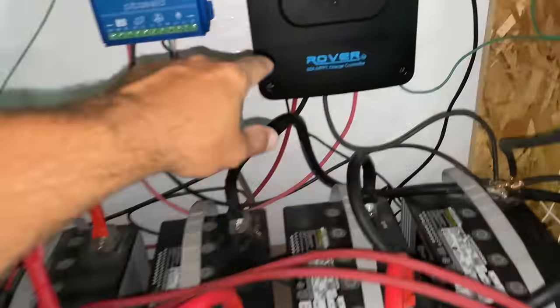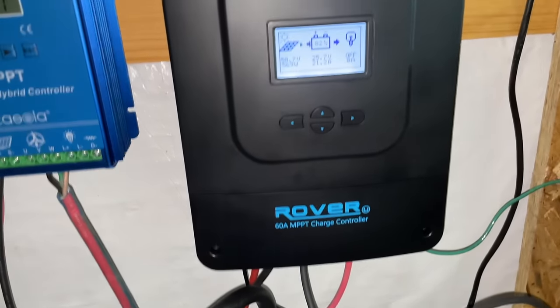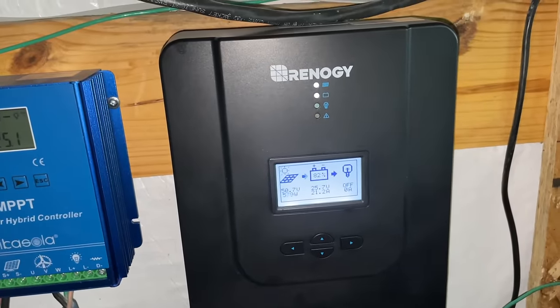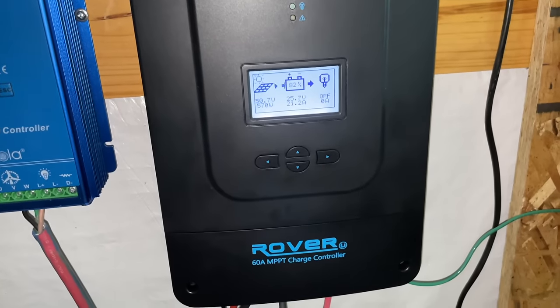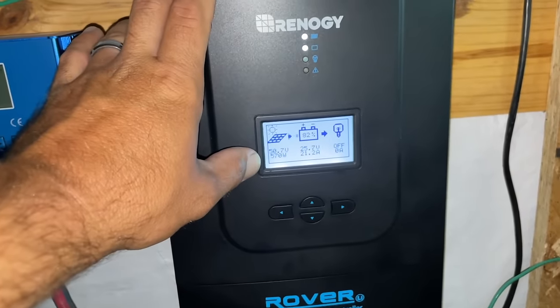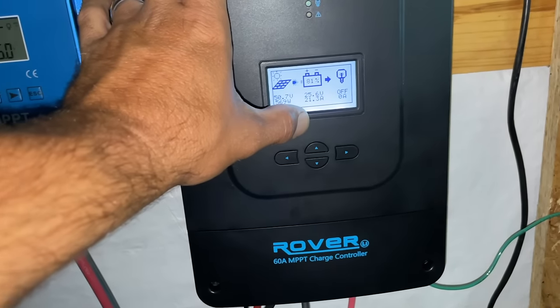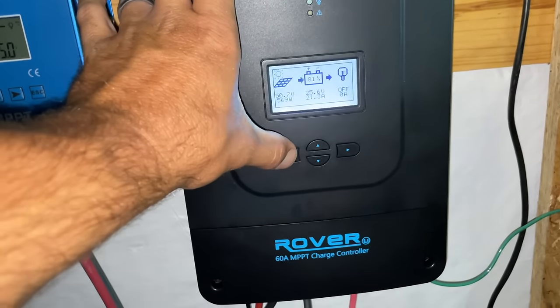Solar comes in through our Renogy charge controller here — it's a 60-amp unit, plenty of good size for this. I upgraded from the one I originally put in because I was maxing it out. Right now we don't have direct sunlight so we're only pulling about 580 watts, but we do have 21 amps going into our 24-volt system.